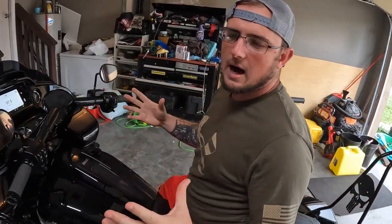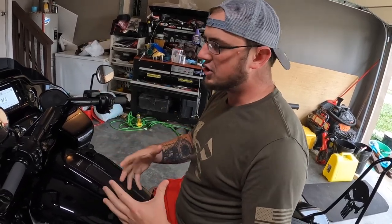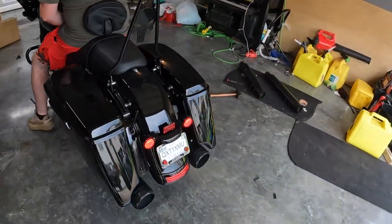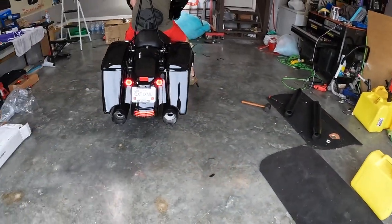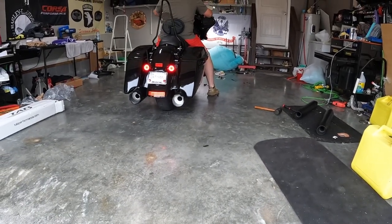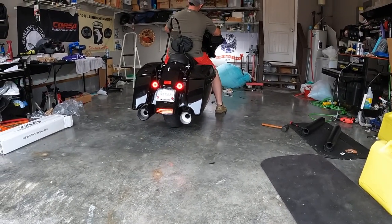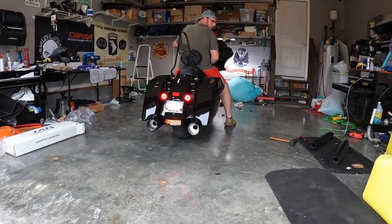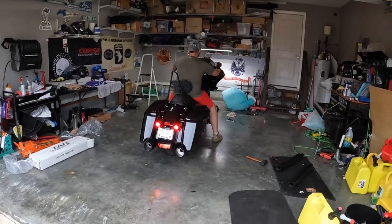I don't know why, but when it's in gear it's louder — in neutral it doesn't quite give it. It sounds crazy, but listen to the difference in gear versus out of gear. That's a lot better. Easy install — let's take it on the road and give it a test.